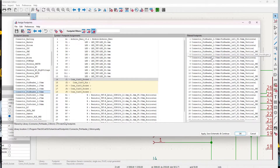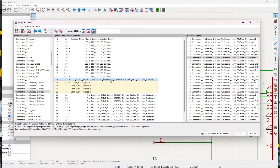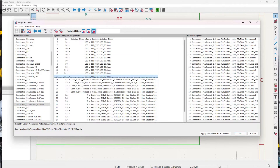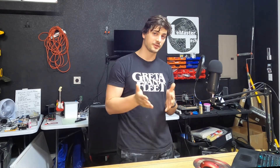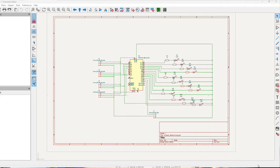PCBWay and JLCPCB have component libraries you can order through them, so if you want to buy a fully assembled PCB, check those hobbyist websites for standard libraries they can provide. You'll pay a little bit extra because you're buying the components through them, but you also get the convenience of knowing they have what you're looking for. Feel free to keep playing around with footprints — especially after you see your first iteration of PCB as a 3D model — and with footprints assigned we can pop into the PCB editor.